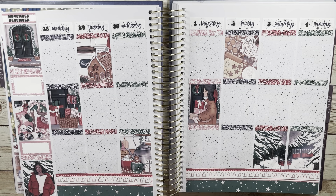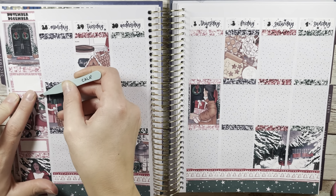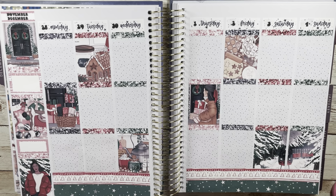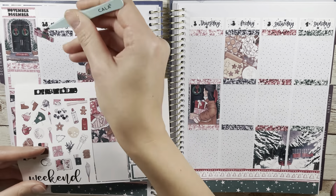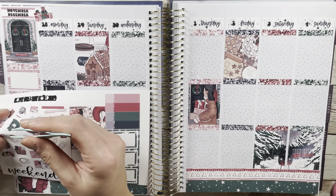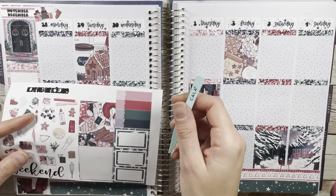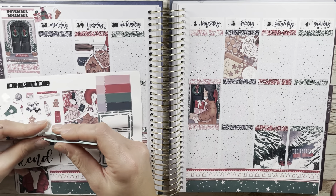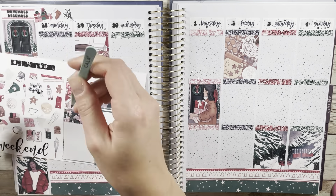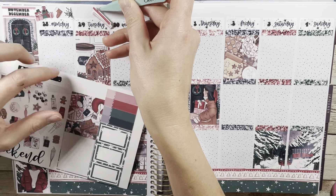The first one is eggnog or hot cocoa, and definitely hot cocoa. This might be an unpopular opinion, but I cannot stand eggnog. I thought I liked it because my mom used to make an eggnog drink, but it turns out that was just like sugar milk. When I tried actual eggnog in college I quite literally spit it out. It's an acquired taste, but not for me — hot cocoa 100%.